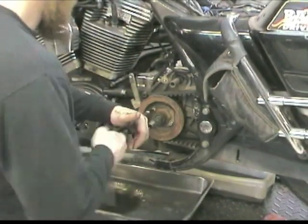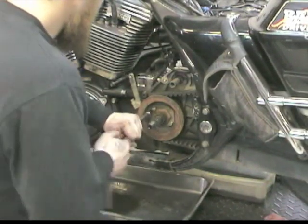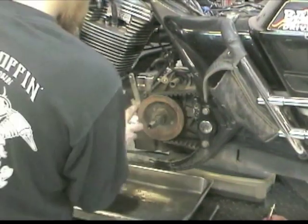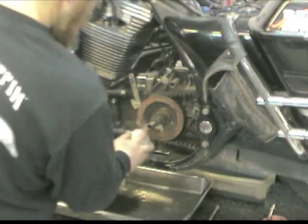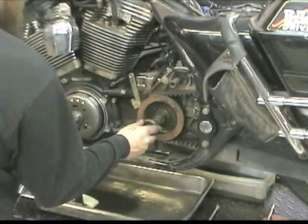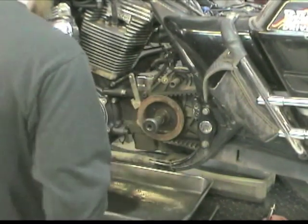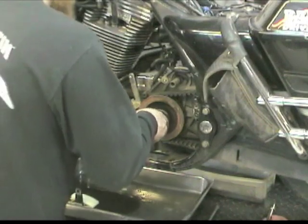We wanted to pass these along to our readers as this video tip really shows those tricks well. Of course, and before you start any procedure like this you should have a service manual on hand to check each step. Evan's shown here doing the basic disassembly of the primary side. Once he removes the inner primary and the sprockets, we get down to the meat of the transmission work.